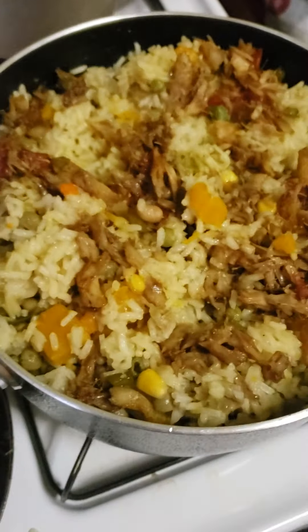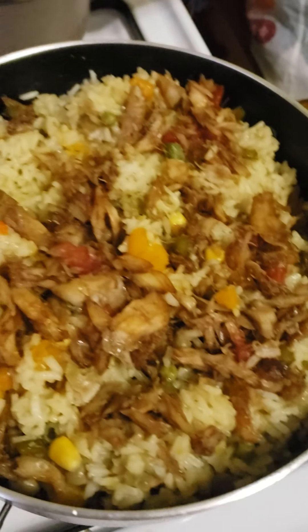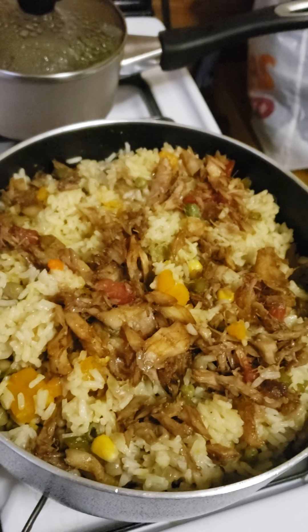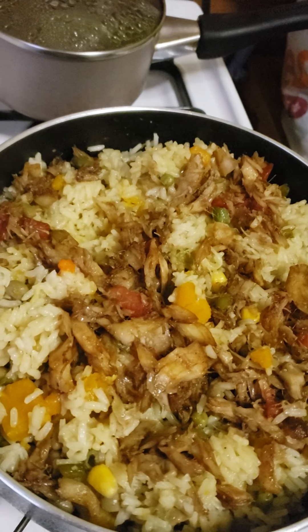I added butter in there already — I'm not sure if I mentioned that, but I did add butter. This is what you call an all-in-one pot, you know. Easy going.